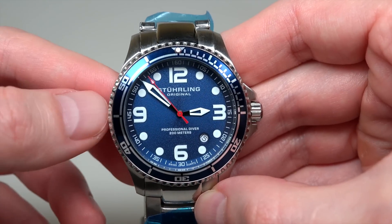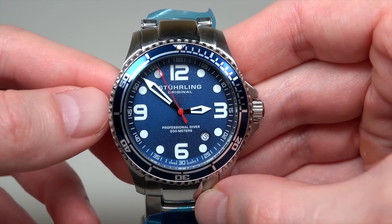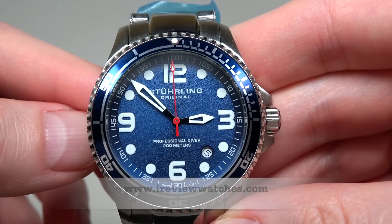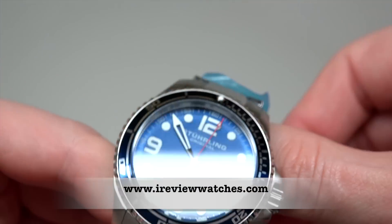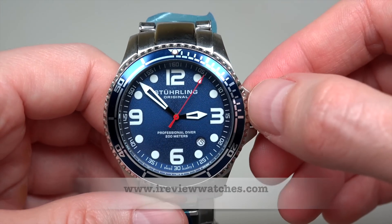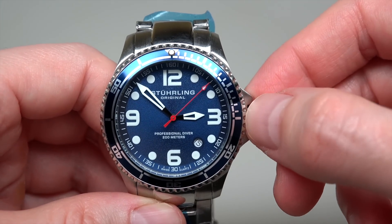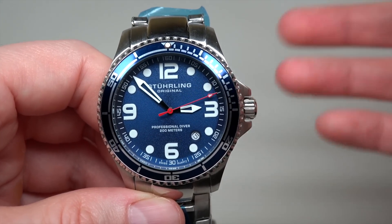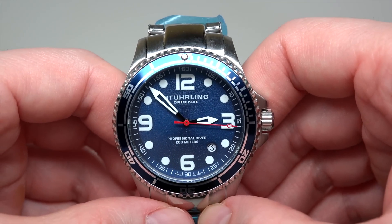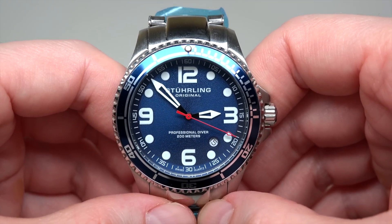So, thank you for watching our review. Please subscribe to our YouTube channel, visit our website ireviewwatches.com. And if you wanna buy this watch or something else, just click the link under this video and start looking. See you next time. Thank you and bye-bye.